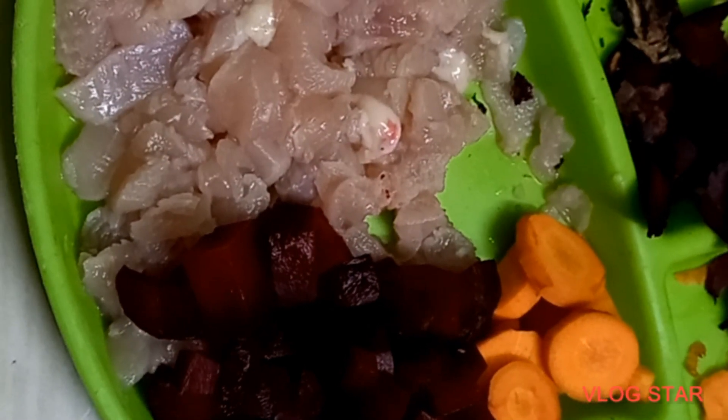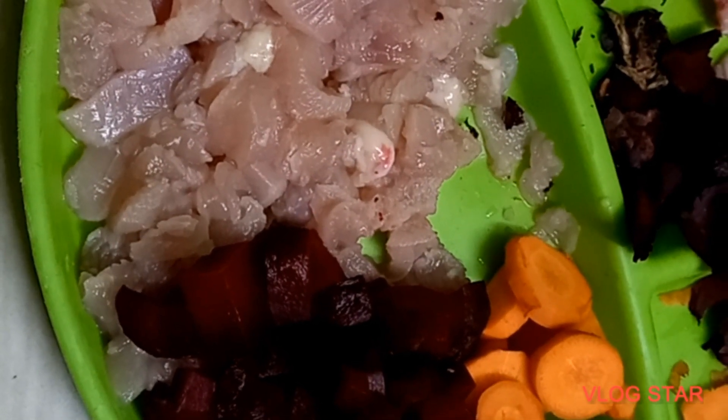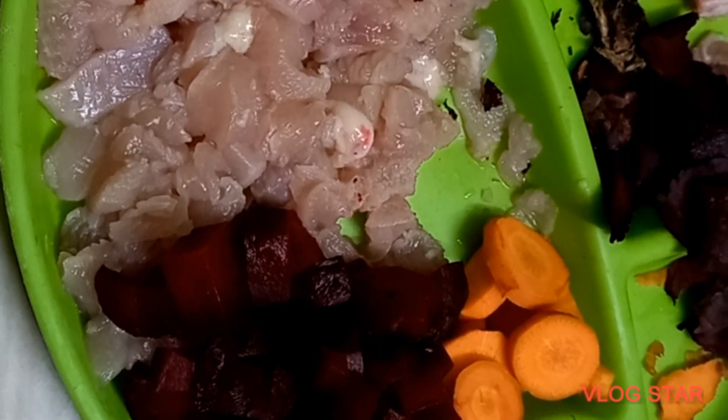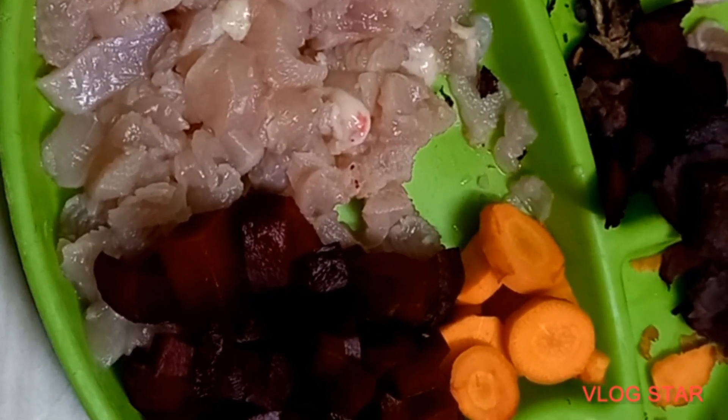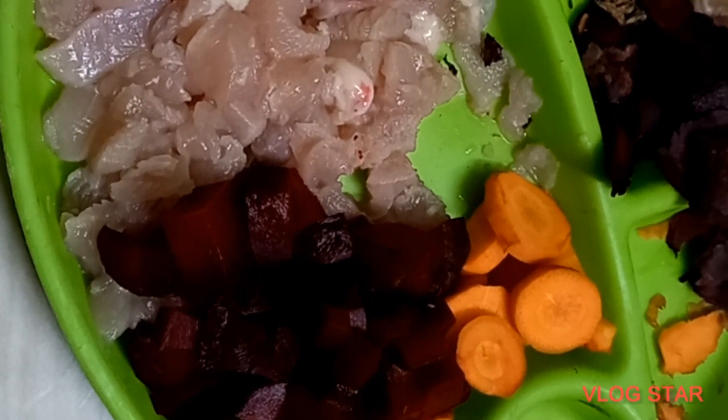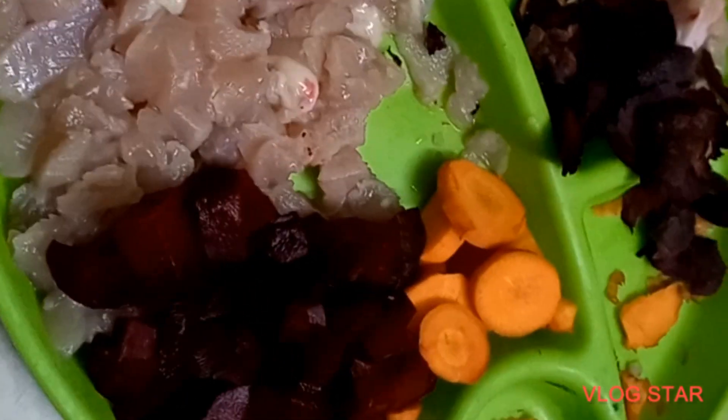Now we're gonna put all this together and boil it along with a small pinch of pepper and turmeric, and then we can feed it to your puppies along with a small quantity of coconut oil, which is good for their skin and coat.